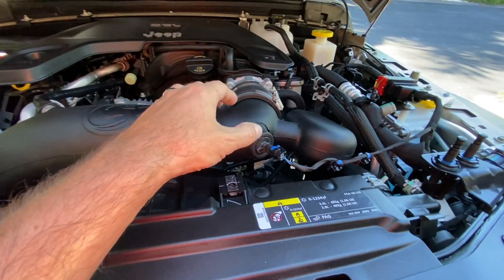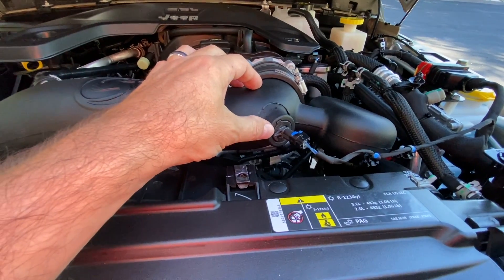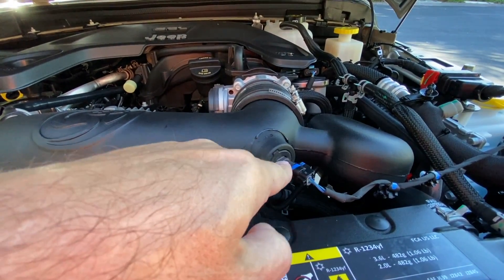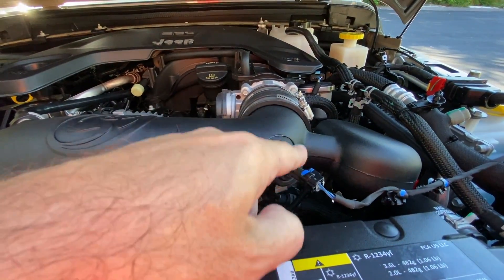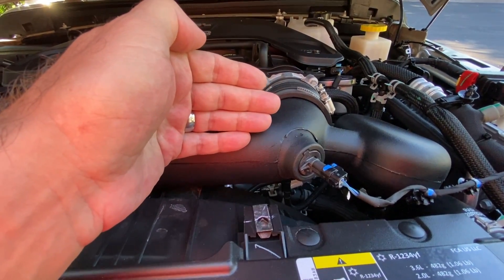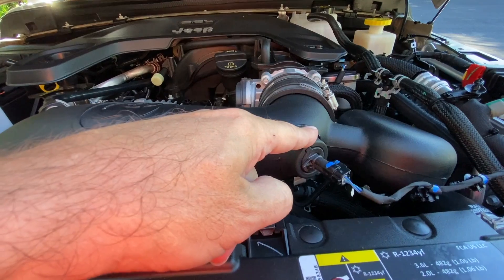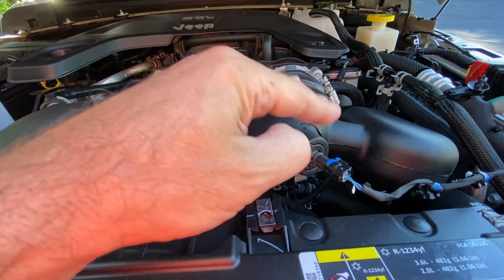Moving on down, we have the MAF sensor — mass airflow — here. No real issue there either. S&B provides this grommet that you can see here, and there is a little nub right there that you twist the cold air intake up against. When you do that, it aligns the cold air intake in the tube so that the air rushes past it, and that's how it registers or reads everything. It's in there properly, seated properly against the little nub, the same as it was in the original cold air intake. So no issues there.